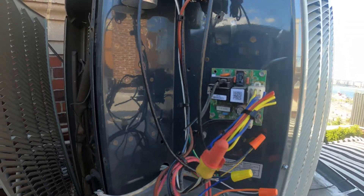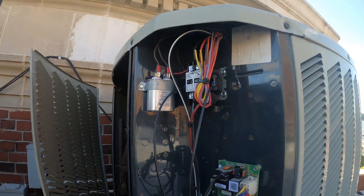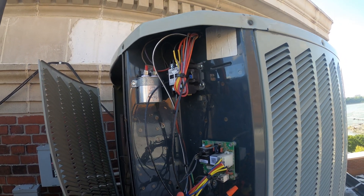Got everything in and connected. Just got to make the last thermostat connection at the blower that goes outside and we should be able to at least test one unit.